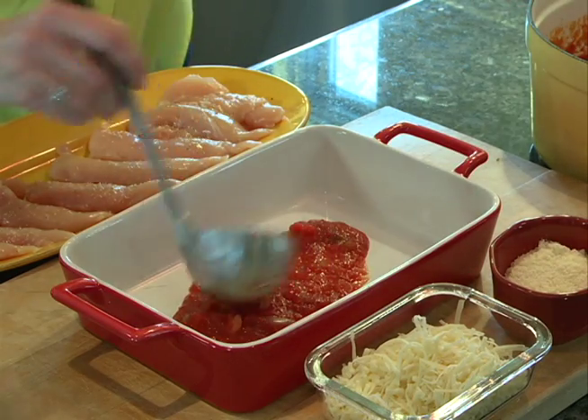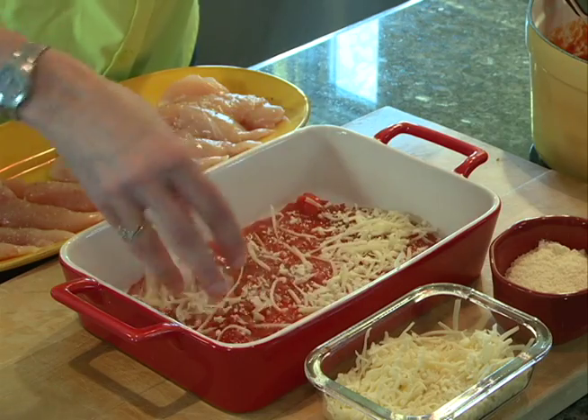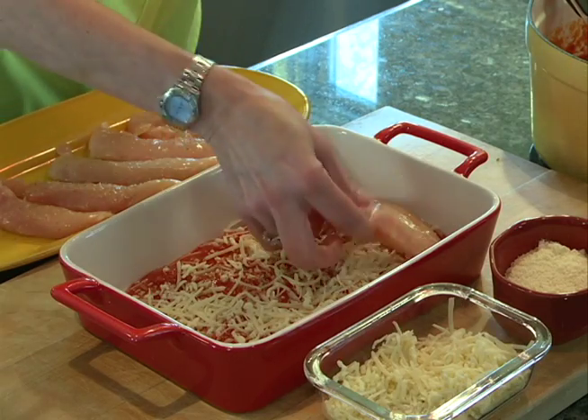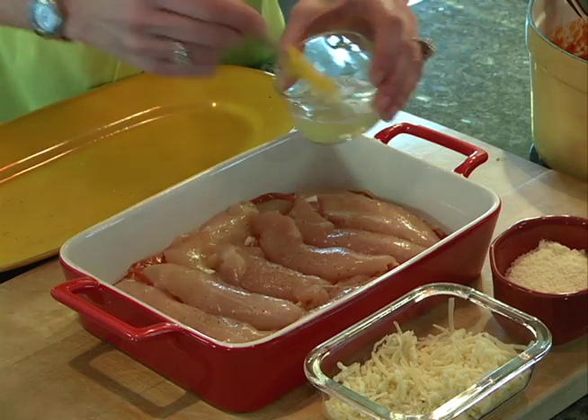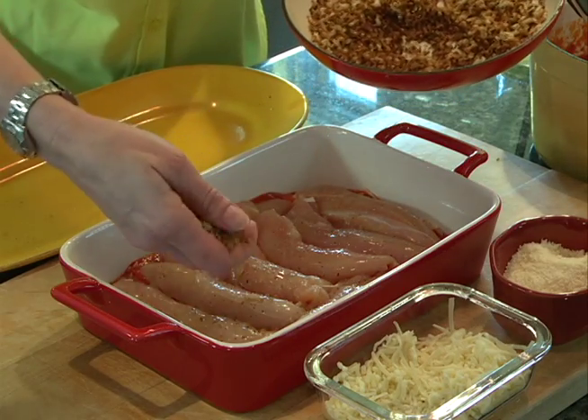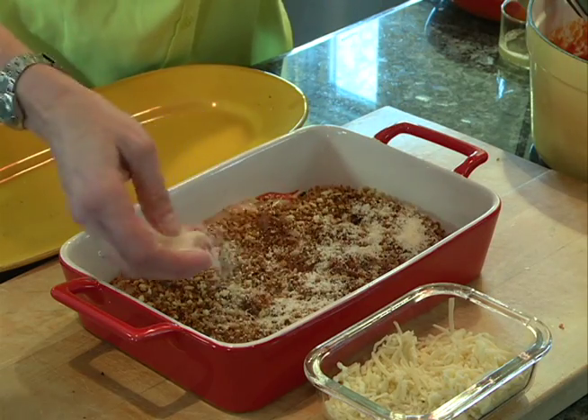Ladle your homemade marinara. Layer your cheese. Nestle the chicken. Take your egg white. Sprinkle your panko. And top with grated Parmesan cheese.